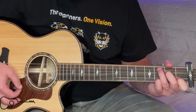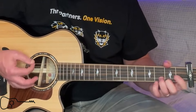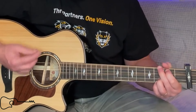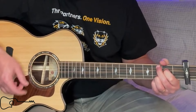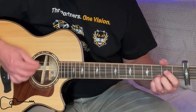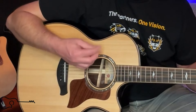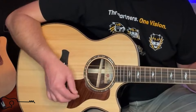And then you're going to go C, D, C, D. Let's look at that strum pattern. So that was down, down, and then up, down, up, down.